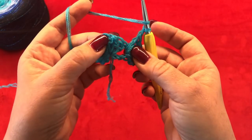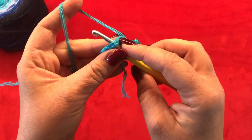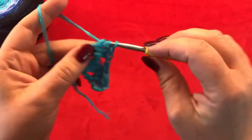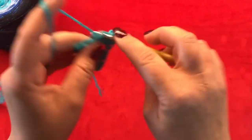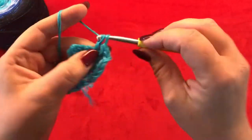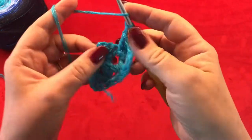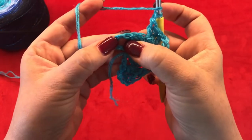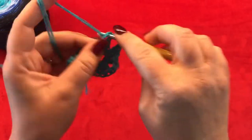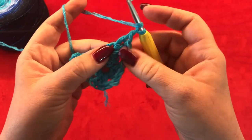Now go to your two chain space from the previous row and make three double crochets, chain three, and three more double crochets. Now chain two and another three double crochets, chain one. Now in your one chain space from the previous row make three double crochets, chain one, and another double crochet.